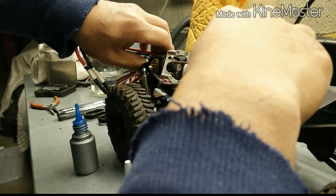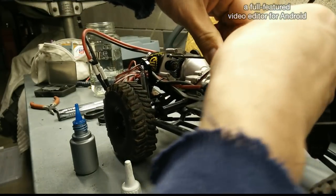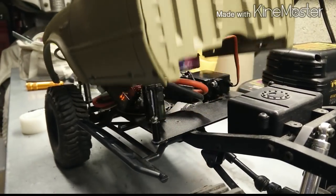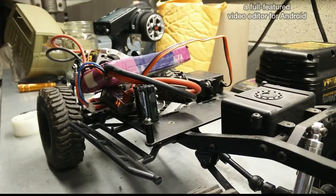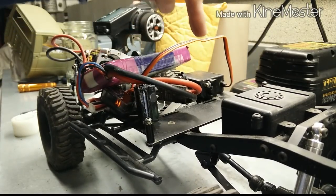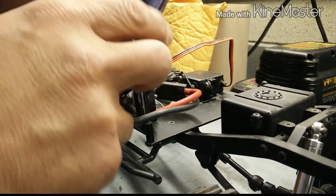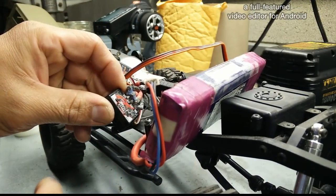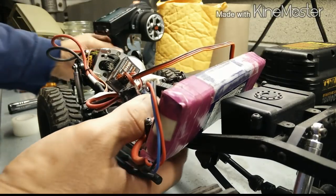Sometimes I can judge by the sound. After I configured and adjusted the endpoints on the two-speed transmission servo and set the settings on the FXR ESC for throttle and reverse, got that programmed.